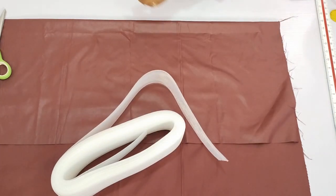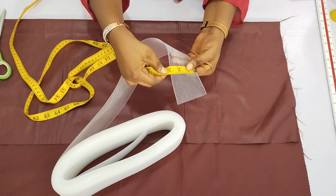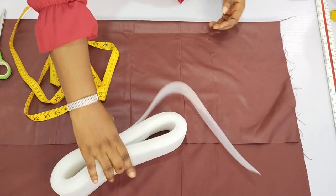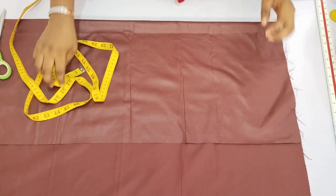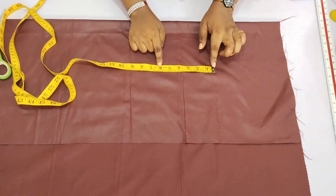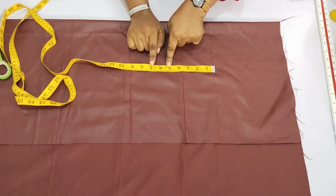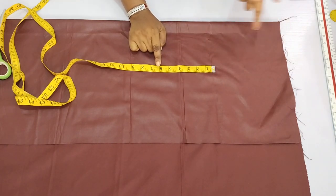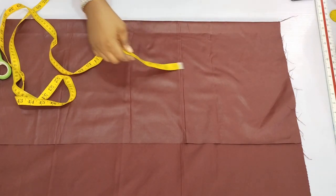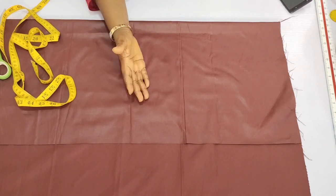Making use of this fabric to make the flounce, I have the horse hair braid which is three inches in width — you can get a smaller one than that. Now we need to determine the width of the flounce we are working with. I'll be making do with six inches — you can make between five to eight inches, but for me I'll make it six, so my allowance is six and a half inches.